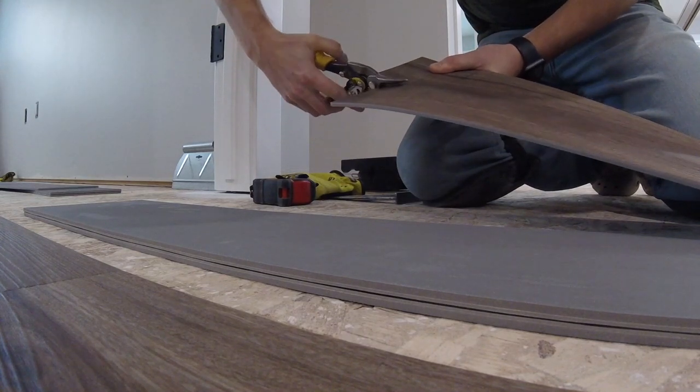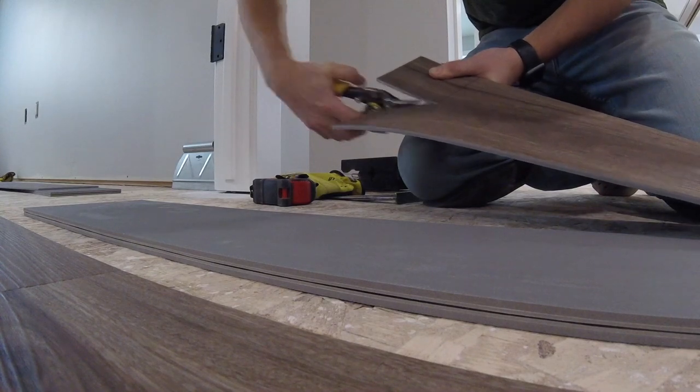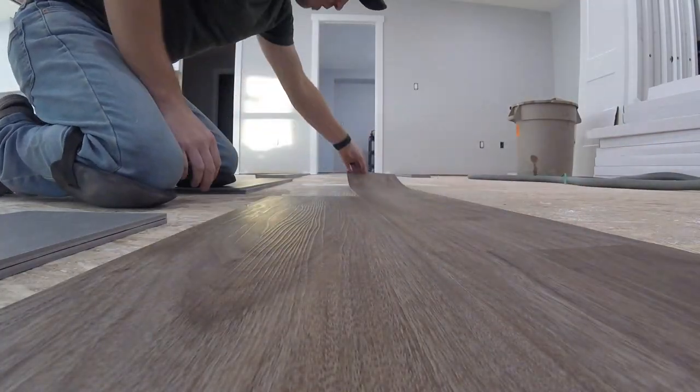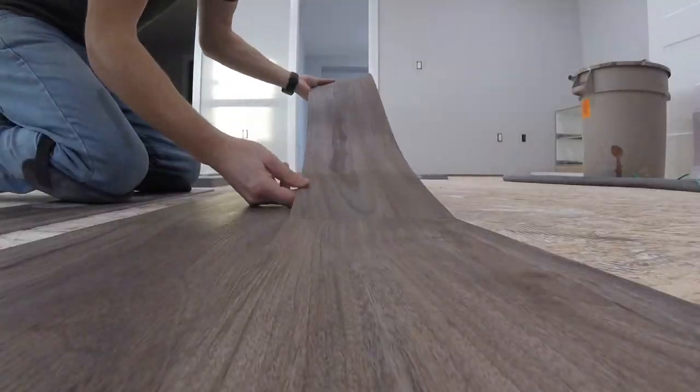Right away I ran into a door jamb. If it's an easier cut, I usually just use snips. Make sure you take your time with the first two rows, as it is the most important part of the process.